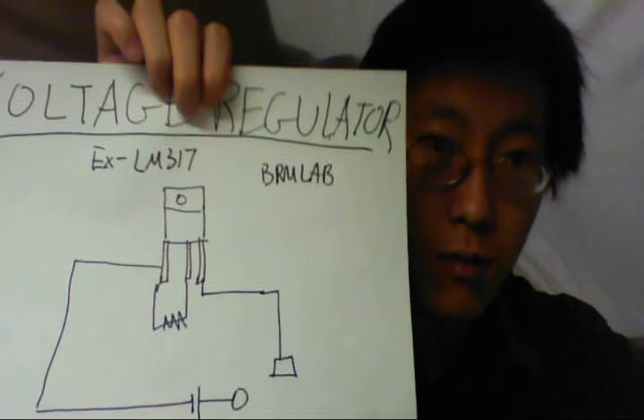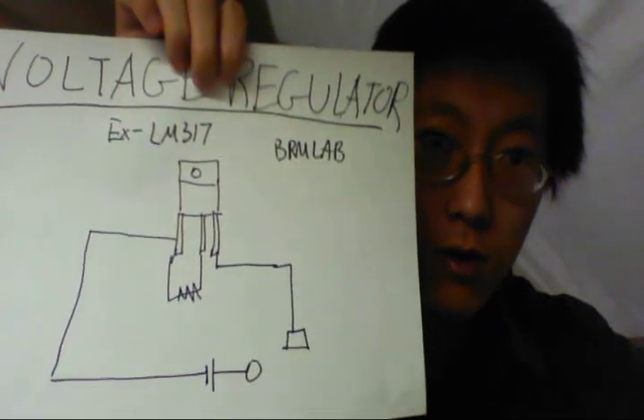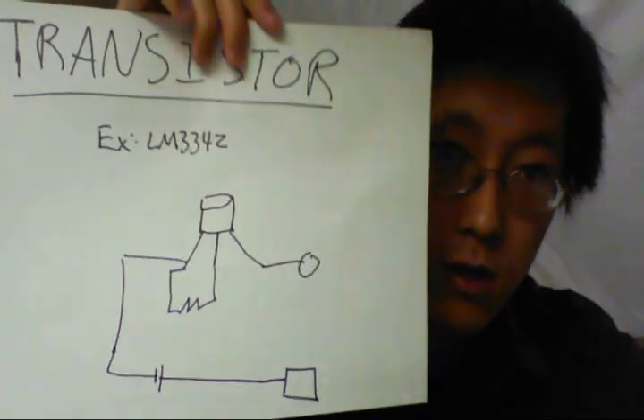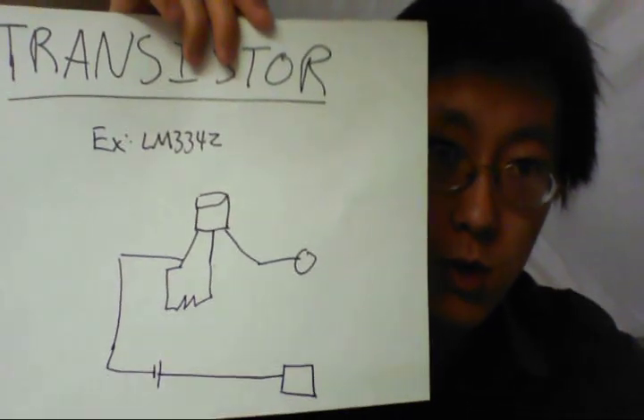I might have done something wrong, but I followed the schematic pretty well. The device I currently have uses a transistor — specifically the LM334Z current regulator.